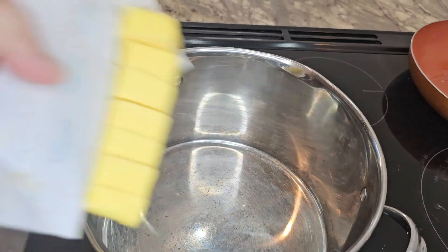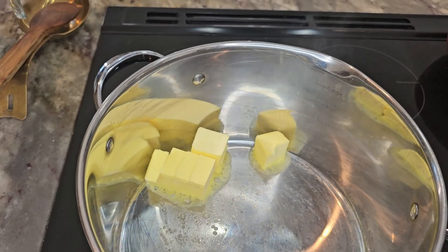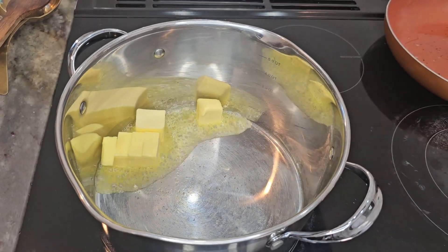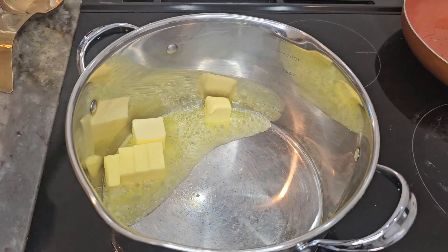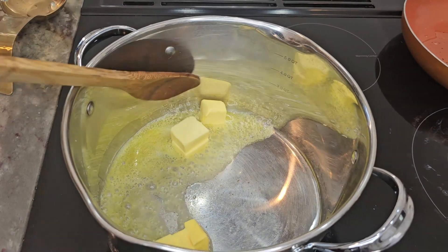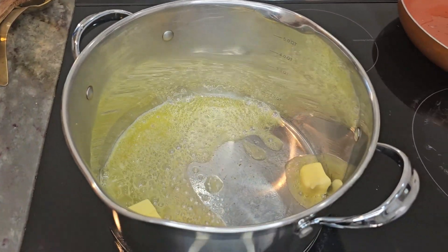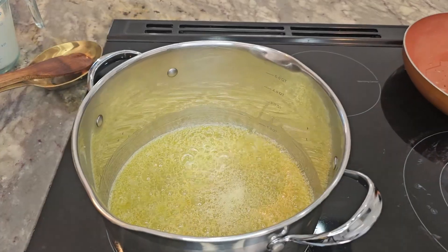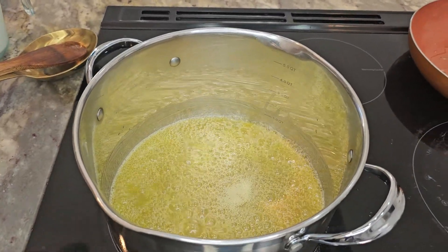We are adding the butter to start. The pan is on medium, medium-high. We are using unsalted butter — you want to go with unsalted so that later on, when you're seasoning the dish at the end, you can control it, otherwise you could risk being too salty. We want it to be completely melted, but not burn or brown, so that's why it's on that medium heat.